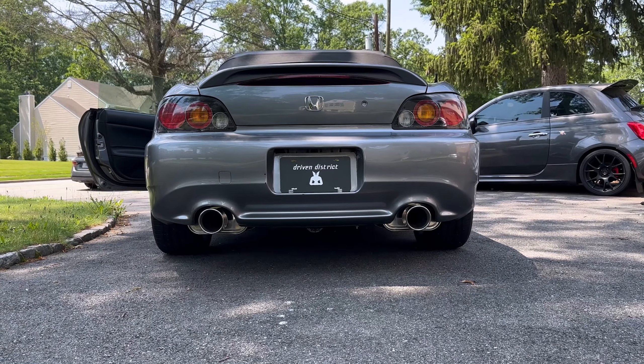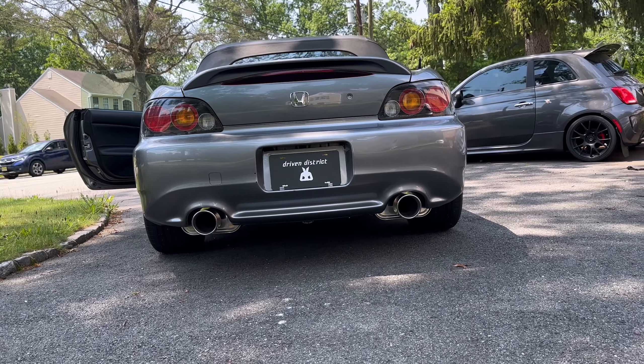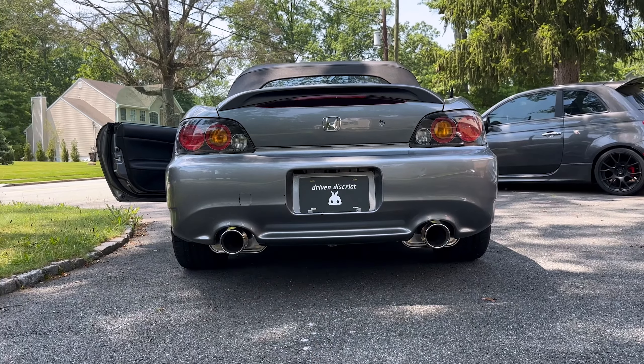The 2.75 inch is going to be great, especially for me — someone who is considering going boosted in the future. If you're interested in this exhaust, check it out at drivendistrict.com.